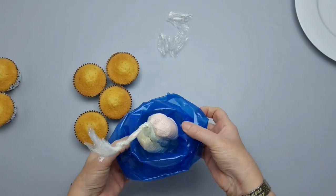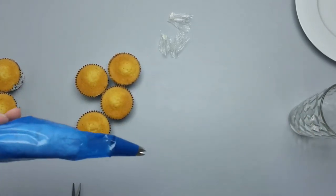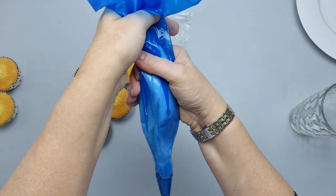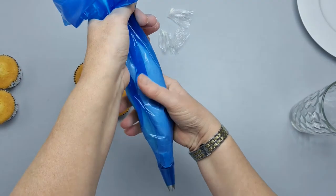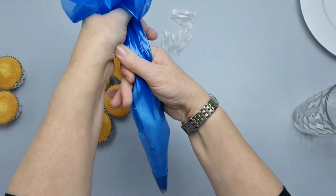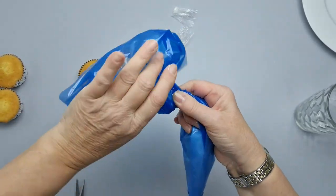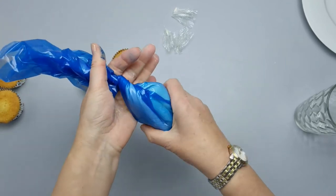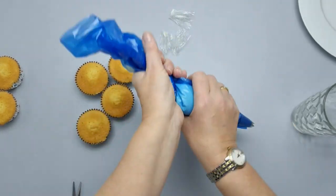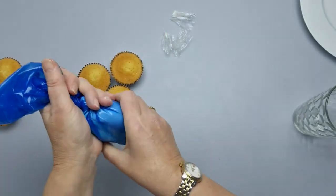I'll take them out of the glass and move them further down, squishing with my fingers to help move the colors toward the nozzle. When they're getting near the end, wrap the top of the bag around so it's nice and sturdy. You hold the bag like this and can turn it as you go and as you use the buttercream.